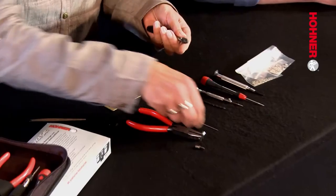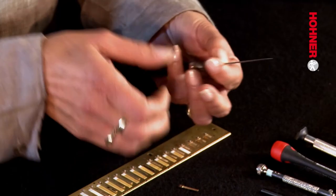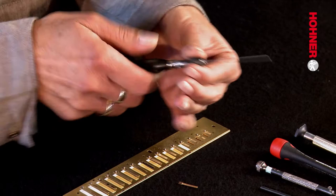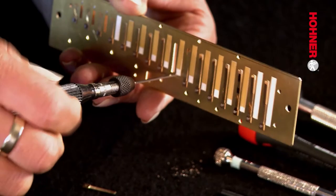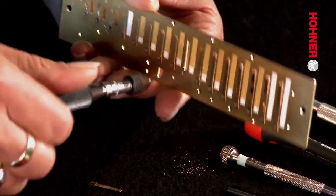The next step is to position the reamer in the universal holder, screwing it tight so that it's sitting firmly. Now use the reamer to ream out the hole in the reed plate to the size that will fit the stud bolt. In order to do this, you don't push the reamer through the reed plate for further than half of its length, otherwise the hole will be too big.